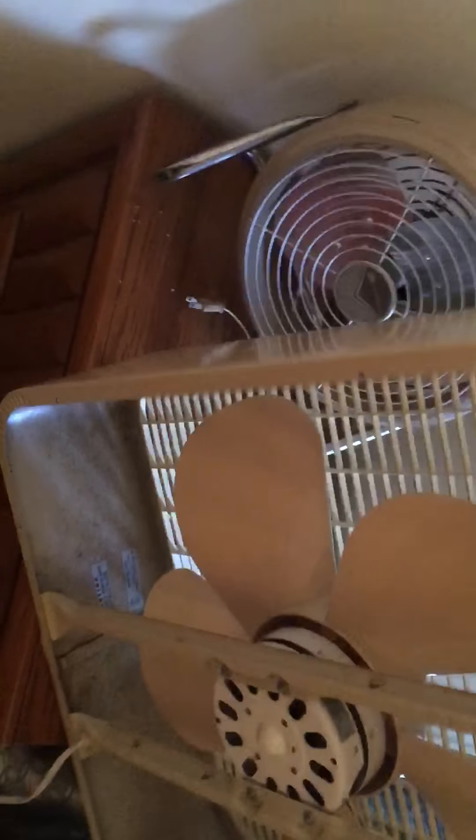Hey y'all, I just figured I'd make a video of a couple of fans I got in the house. This Chrome Weaver window fan works really good but looks like crap — got to clean it yet.